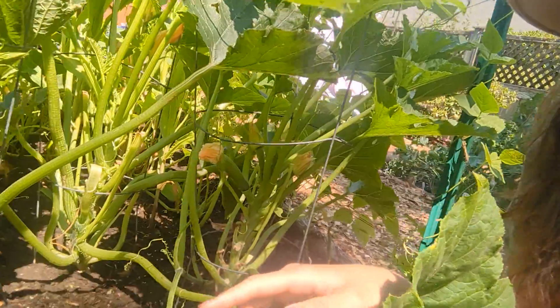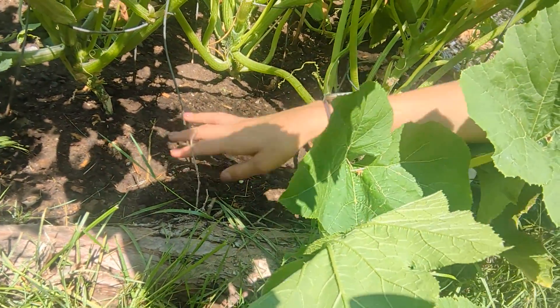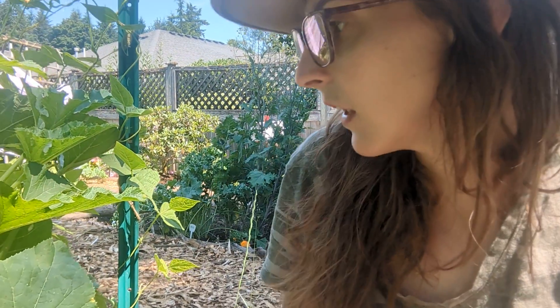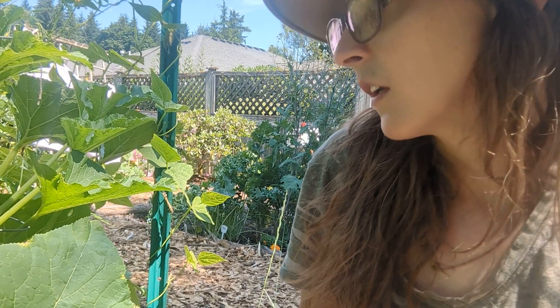I did just finish watering because I forgot to water last night and this morning — they need that consistency, so it was more important to water during the heat of the day and potentially lose some to evaporation than to wait. If you want to help with consistency, you can lay down a mulch. As you can see I don't have mulch, but that would help with keeping moisture in.